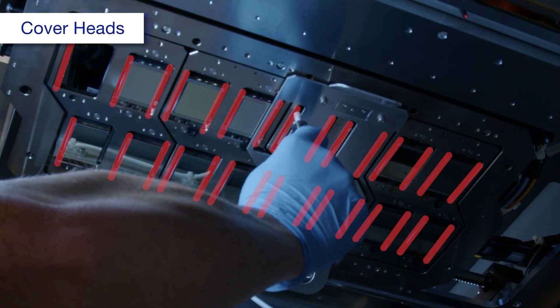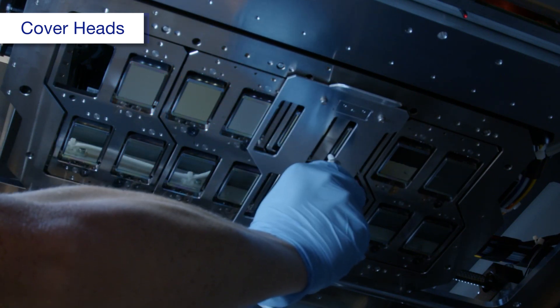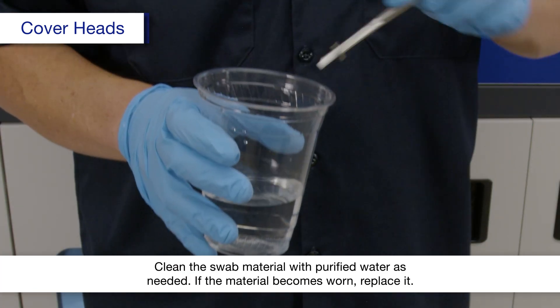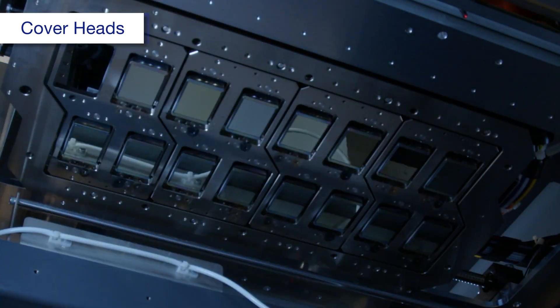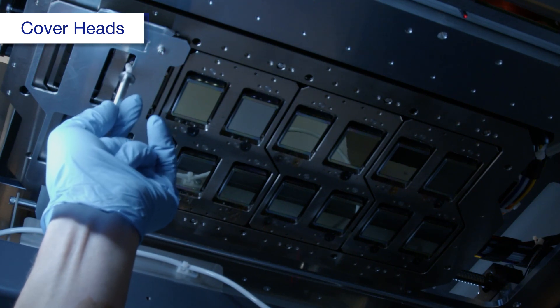Wipe each long edge back and forth 10 times, moving the jig as necessary. Repeat this process until you can no longer feel any ink deposits.